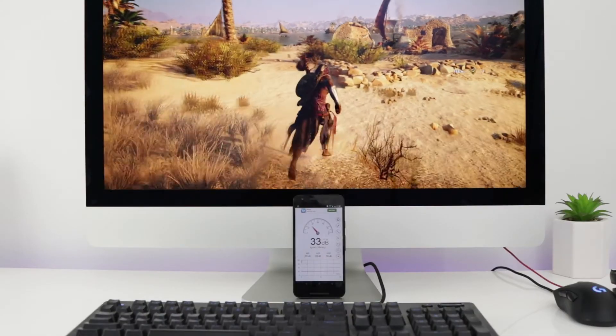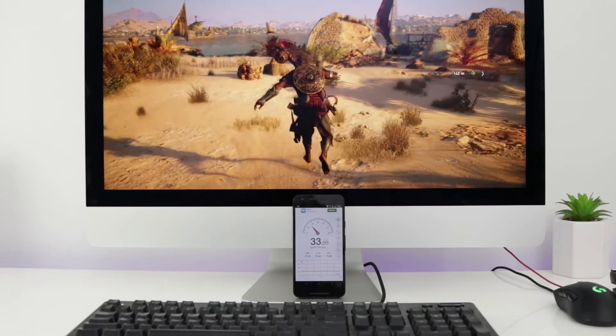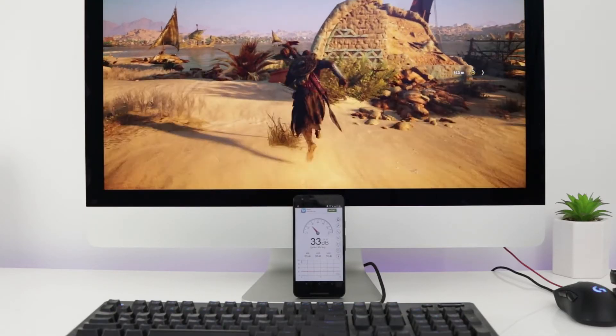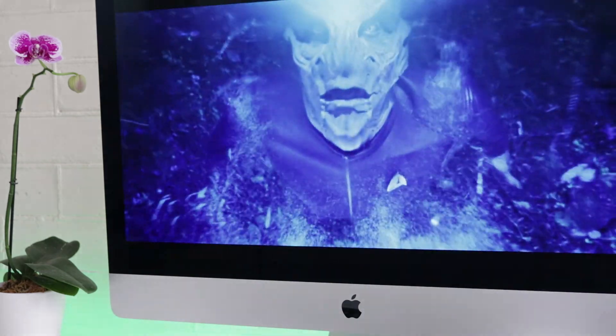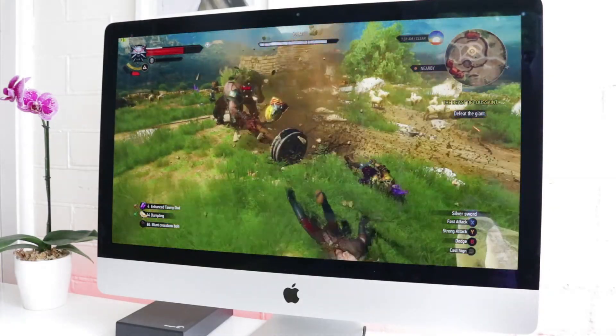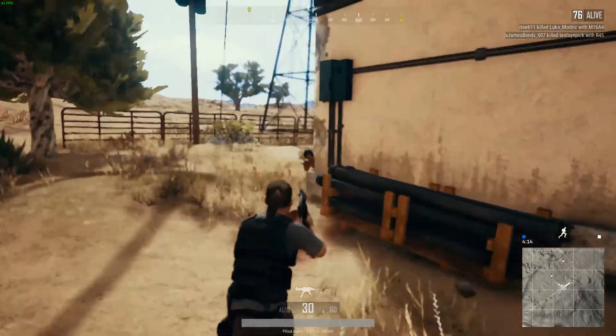The bottom line is on the 2017 model the fan performs much better than the 2012 and manages to cool the system at a lower RPM, keeping the noise level to a minimum even under load. The fan is very quiet when you're on idle or watching a movie — if you hear anything there is something wrong with your iMac and you should go back to Apple to get it fixed or get a new one. You will only notice the fan when you play very demanding games like Witcher 3 or a poorly optimized game like PUBG.